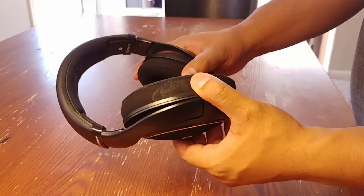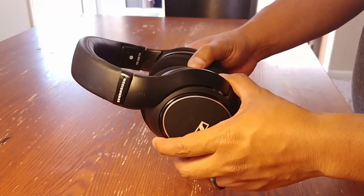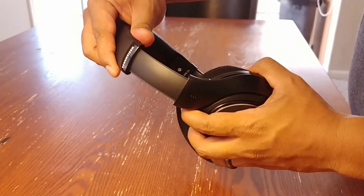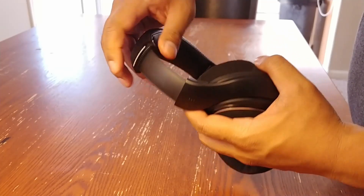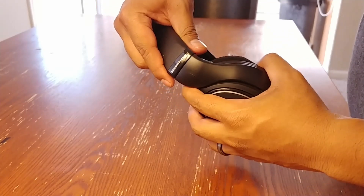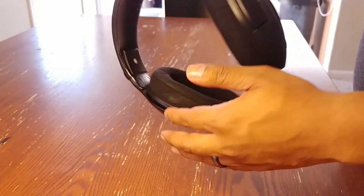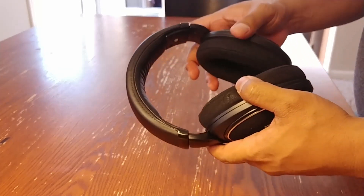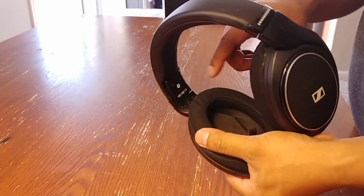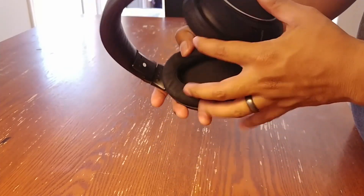As you can see, they do have a decent amount of articulation going side to side, about an inch or so. The headband is very adjustable in terms of head size — I have a pretty big head but only have to go about 4 clicks down. These are lightweight, mostly made of plastic, and they do have labels for right and left on the inside.